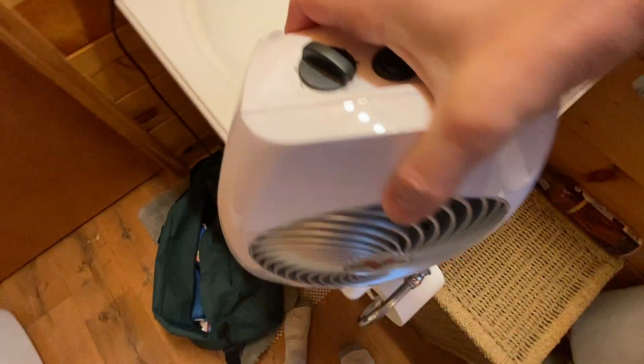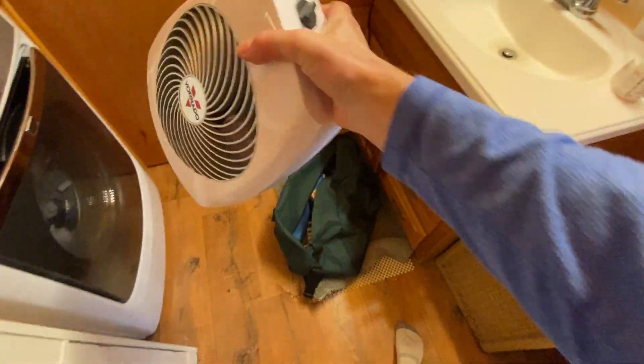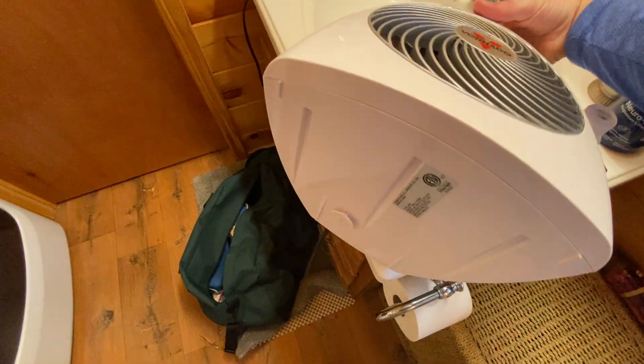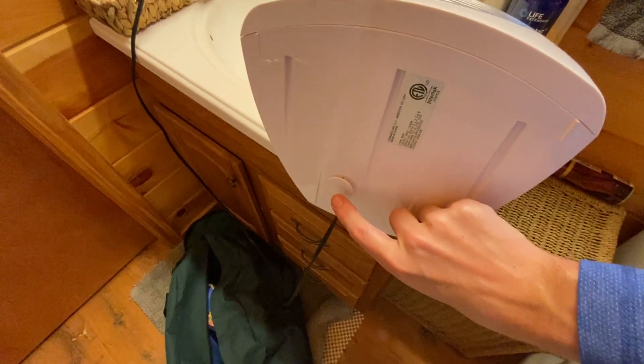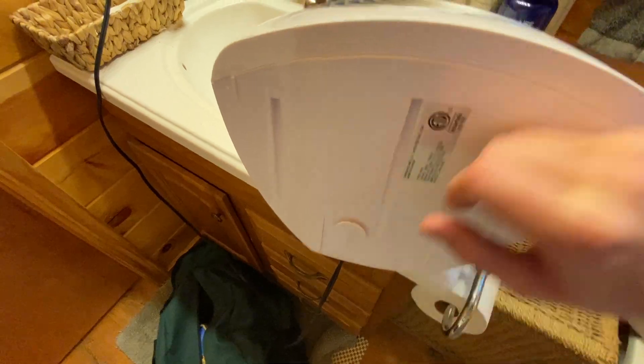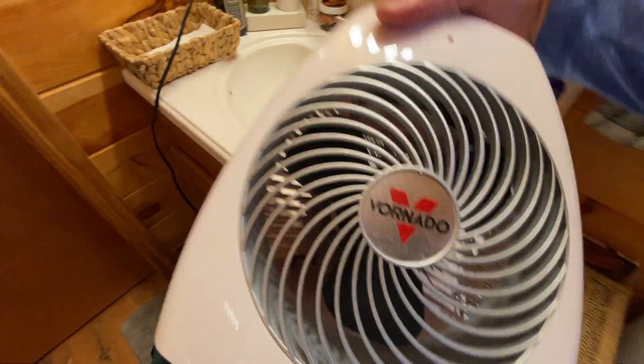First thing I want to point out, you've got a nice big handle hole back here. So if you want to move this thing around, it's very portable, very easy to move. It also has on the bottom here a little safety button, so this button has to be pressed in for the unit to work. You want to make sure that you have it on a nice solid surface.